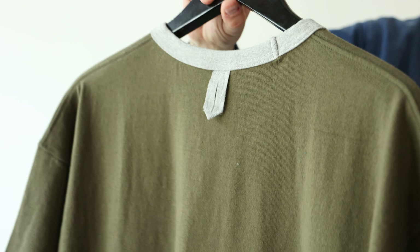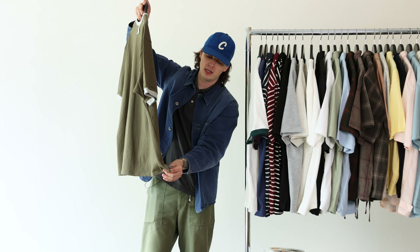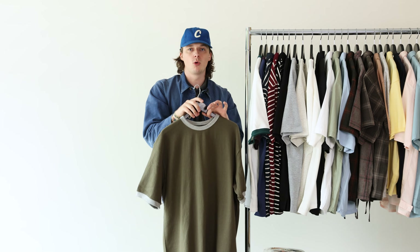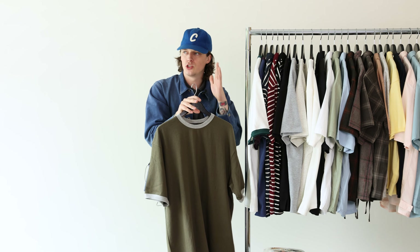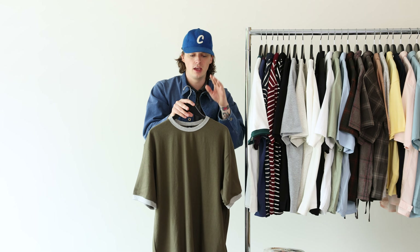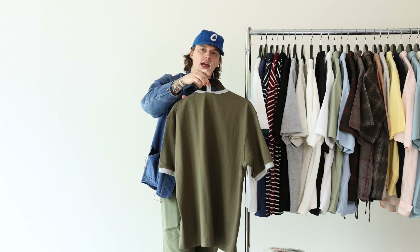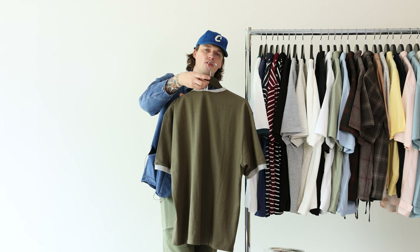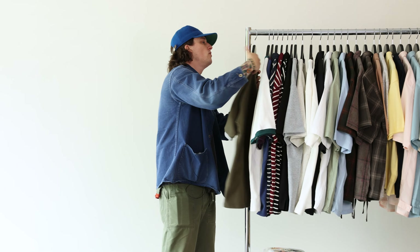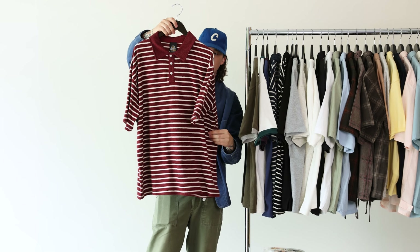I'd like to highlight the fit — we've got these cool gussets here on the bottom that kind of build it out to be less of an undershirt and more of just a straight-up shirt you could wear on its own. Based on the fit and the details with the ring collar and all that, we've also got this little hang loop if you want to hang dry your garments. Ringer tees: lots of length, lots of room up top.